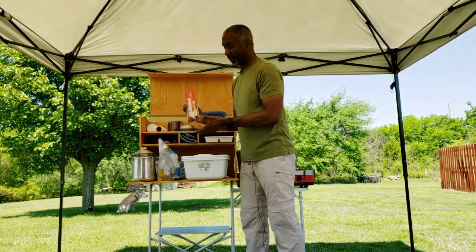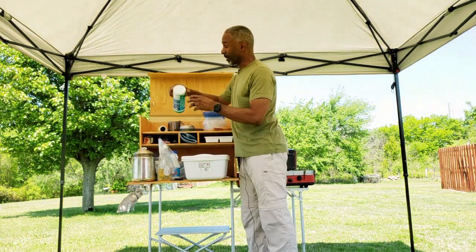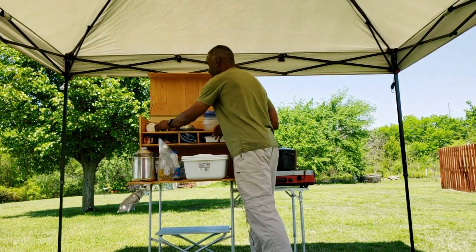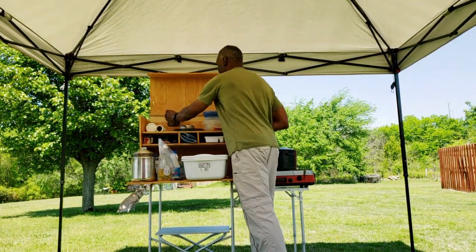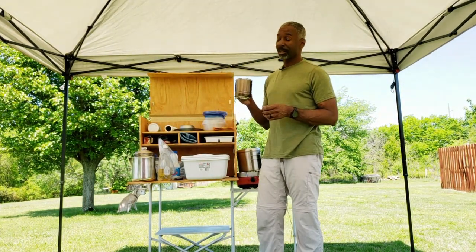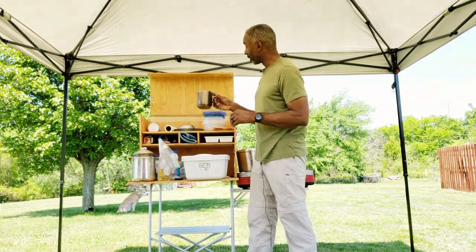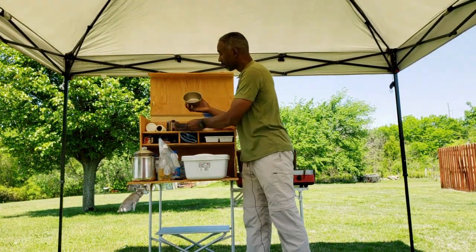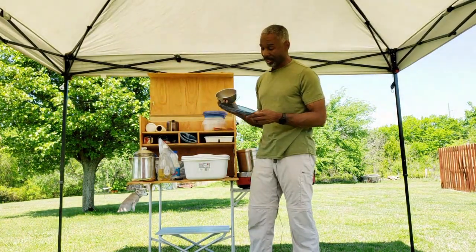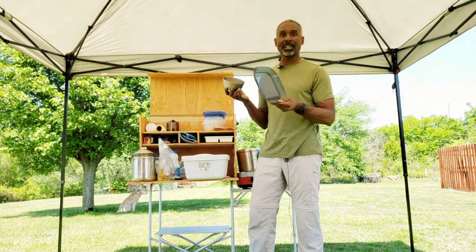Over here is some tin foil to cover things up with. On the top I have highly coveted Clorox disinfectant wipes for keeping everything clean, plus paper towels. There's a stainless steel cup — you can find these at Walmart for about five or six bucks, so I'd go with the inexpensive ones. I also have another bowl — a titanium one I usually take backpacking — and a plate to eat off of. I use a lot of paper plates too since it's just less cleanup.